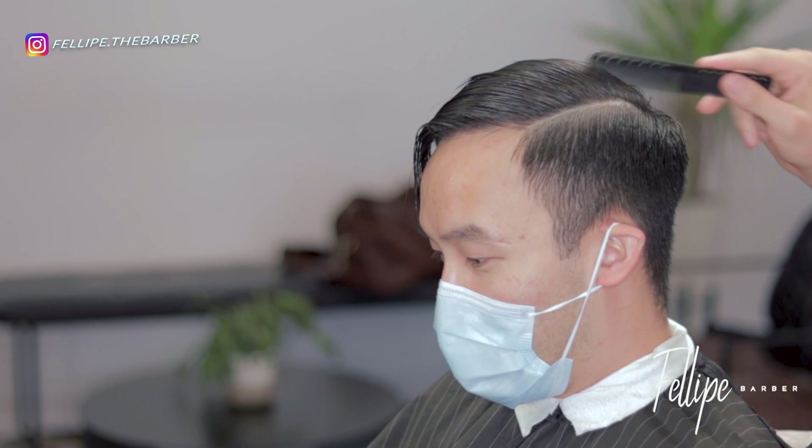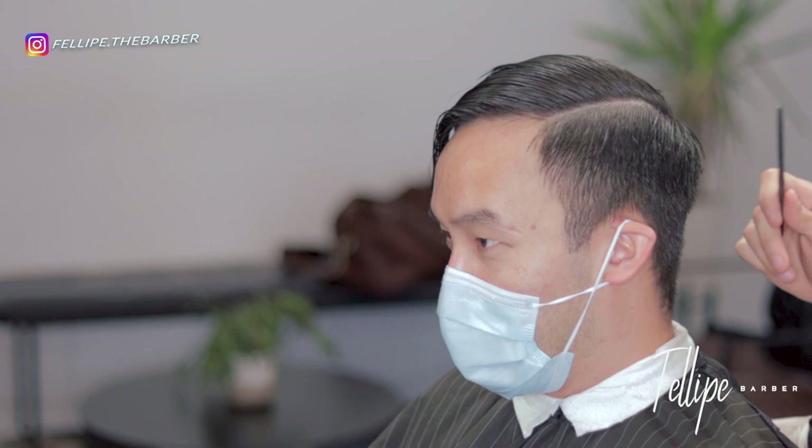If you're new to my channel, welcome — don't forget to subscribe and turn on the notification bell so you know when I drop a new video. Also, for daily tips and amazing haircut photos, follow me on Instagram at Felipe the Barber. Now, to the haircut.